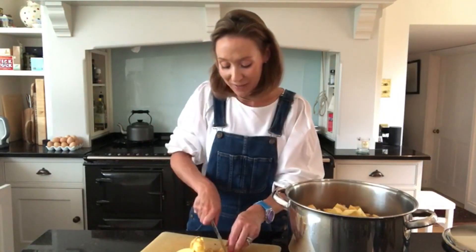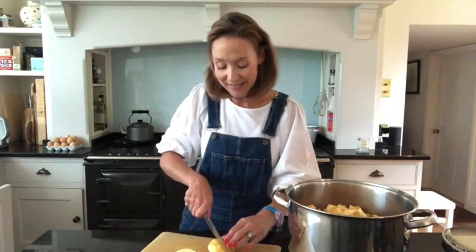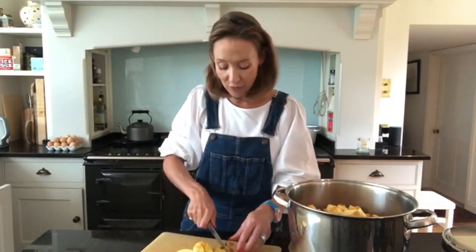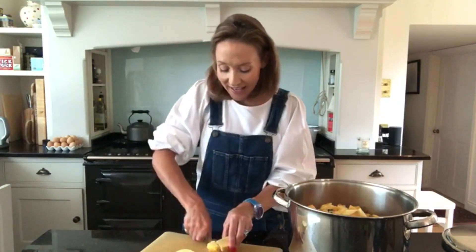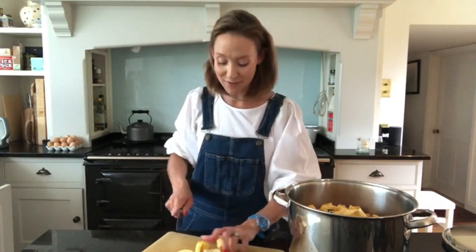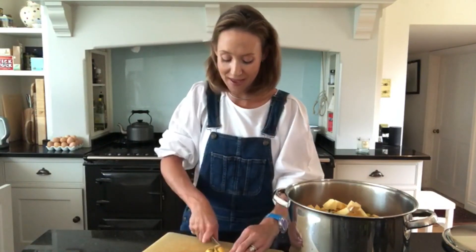Quince works really well with cheese, it works well with meats, I use it in some of my canapés. I think it's really delicious and now's the time of year to be doing it. End of September, beginning of October is when the quinces are ripe and ready to pick from the trees. So get going if you have got a quince tree, or if you know anyone that's got quince, I'm happy to share. It's the perfect time of year.